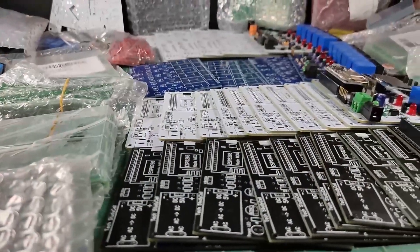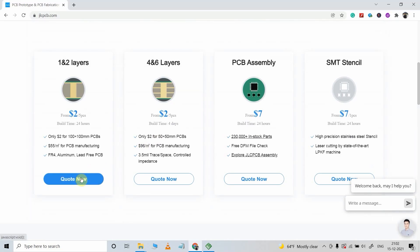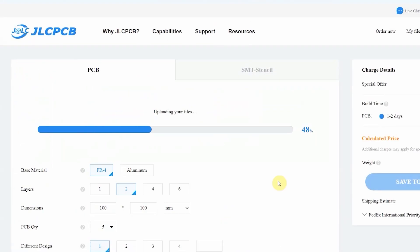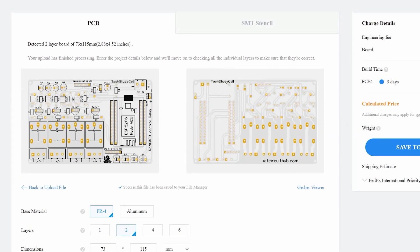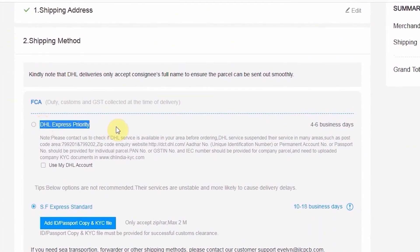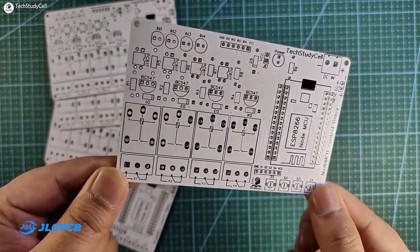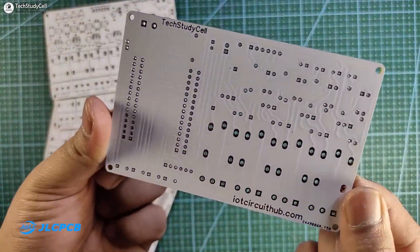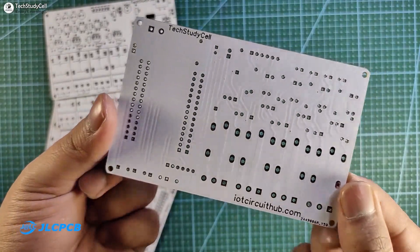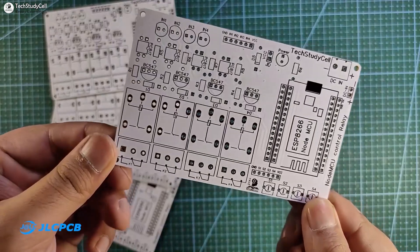You can order any custom-designed PCB from JLCPCB with three simple steps: first, upload the Gerber file; then select the parameters like quantity and PCB masking color; then place the order. If you select a faster delivery service, you will get the PCB within a week. The quality of the PCB is very premium in this affordable price range, so you can always try JLCPCB for any custom-designed PCB project.